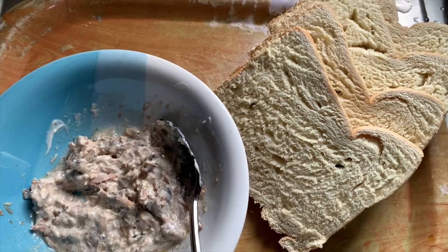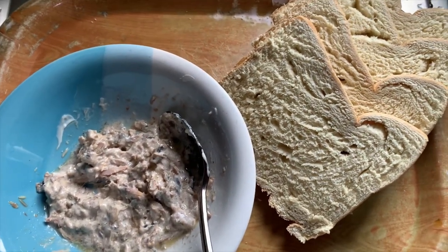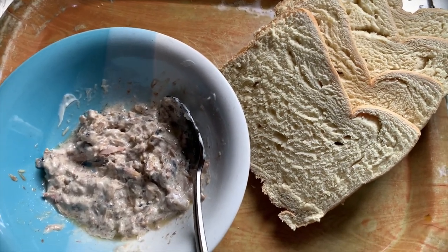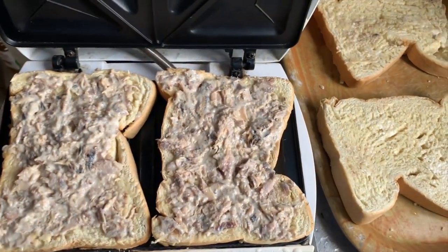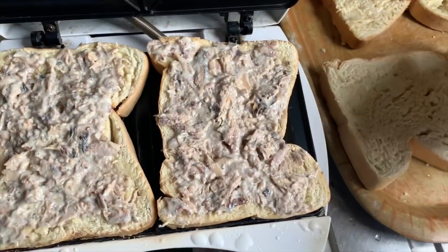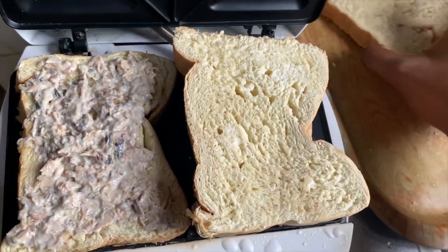Now I'll be spreading it on the bread. Since I'm the one in the video and doing it, I can't show you exactly, but let me put everything together and show you the outcome. I've put this into my toaster and I'll be covering them up — just like that.